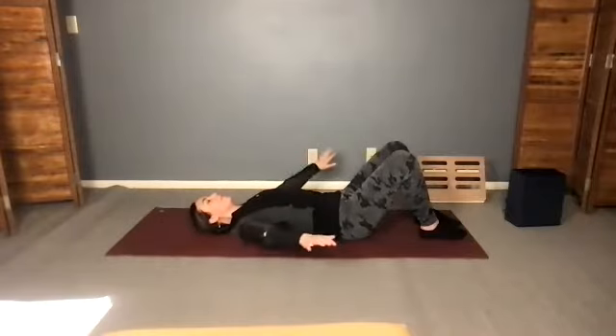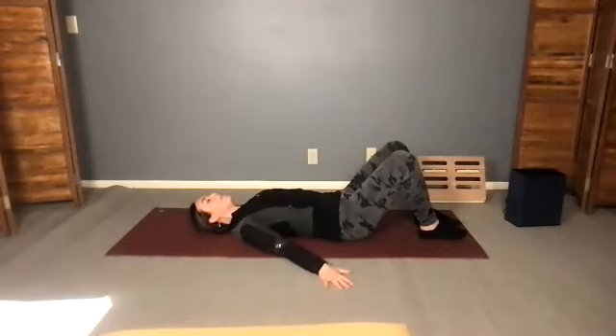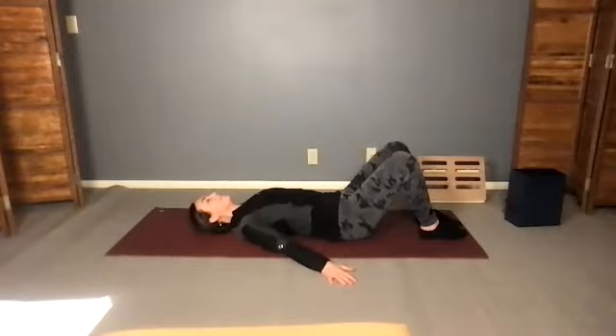Arms out to the side, palms down. Press your whole arm into the floor and find the muscles from the arm bone into the shoulder joint. Press and release. Ten times. Feel it — get as even as possible between your right and left side. Press your whole arm into the floor, feel the shoulder to the arm bone to the wrist. Engage and release. Do a couple more of those.